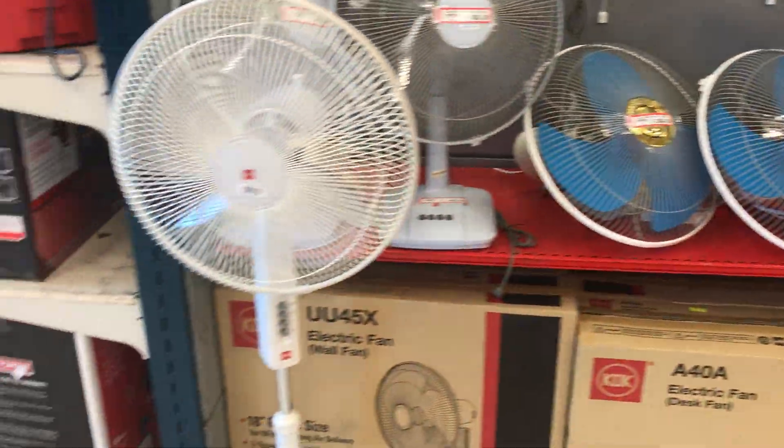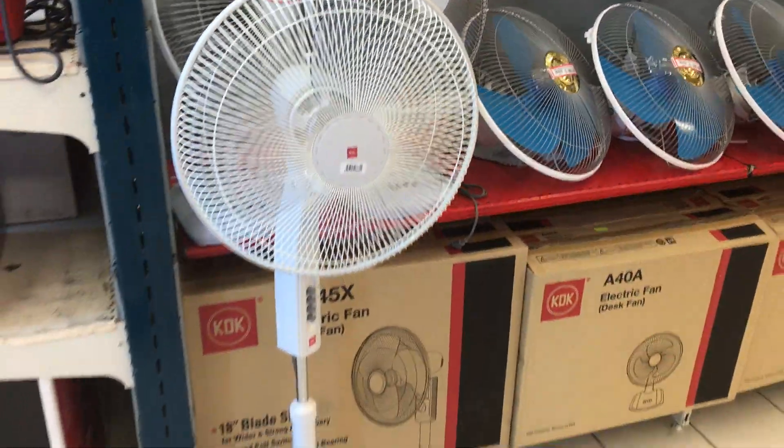Most of the blue ones that I see have the timer on it. If I can find one that doesn't have the timer, I'll probably be getting that one.